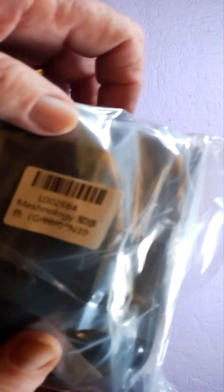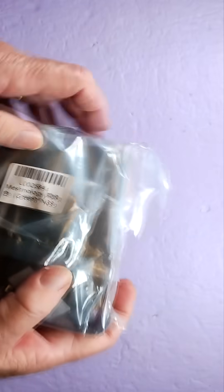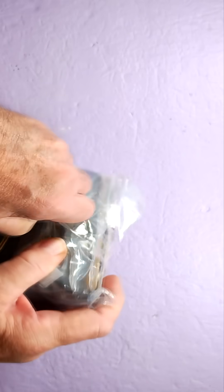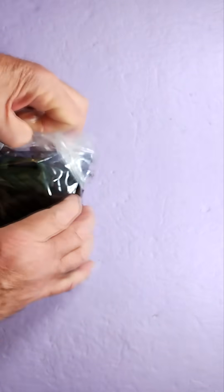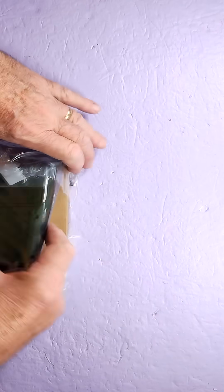Welcome back. Let's unbox the Meshnology N39. This kit ships with the Heltec V4, although this particular case can also work with the Heltec V3.